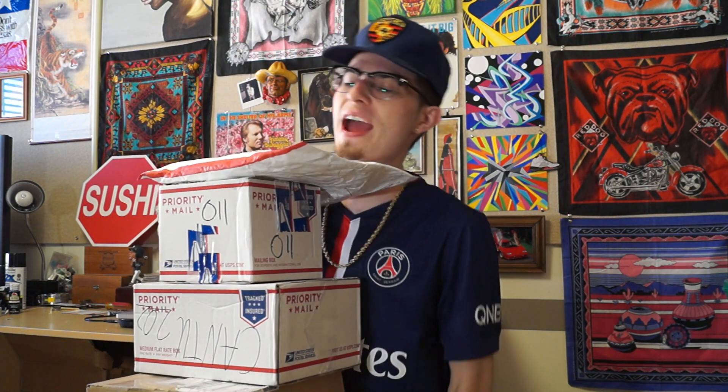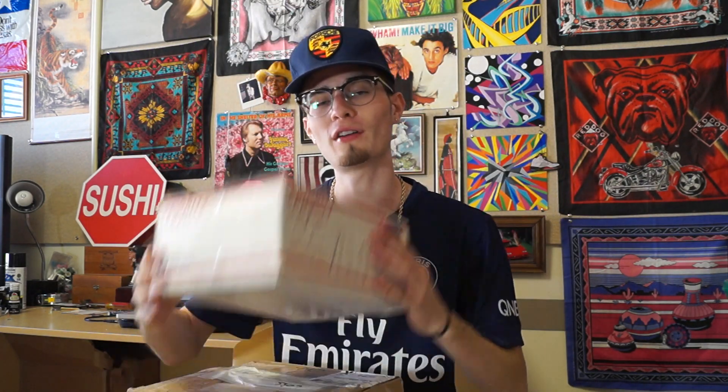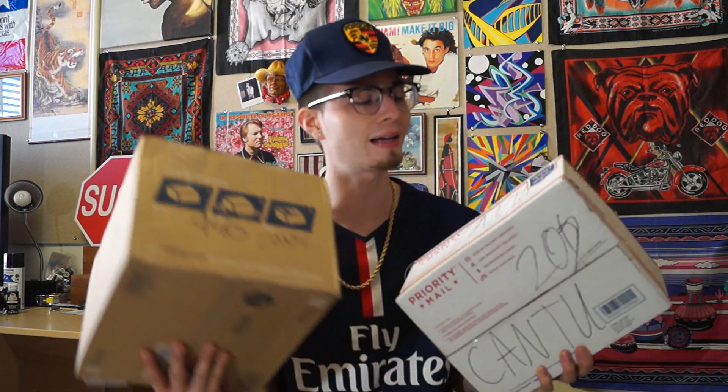Hello and greetings earthlings, what is up and what is good YouTube, the World Wide Web. As you guys can see in live full HD, it's your host with the most Paul Cantu, back at you guys with a huge fan mail unboxing straight from the depths of my Cantu writing candy blue crew. I'm gonna go ahead and unbox each and every one of these items I was sent from my loyal fan base.